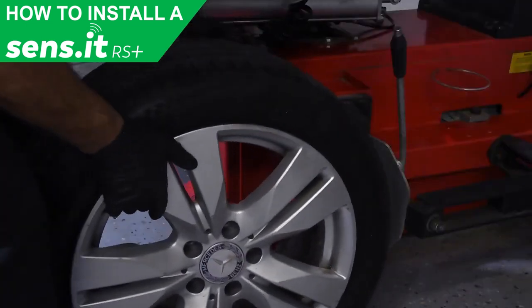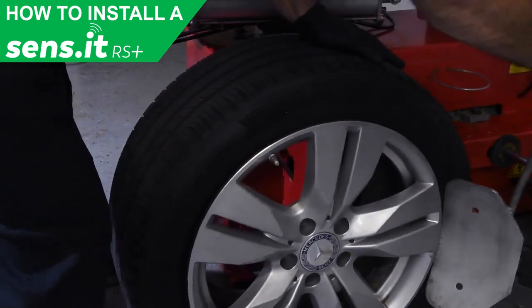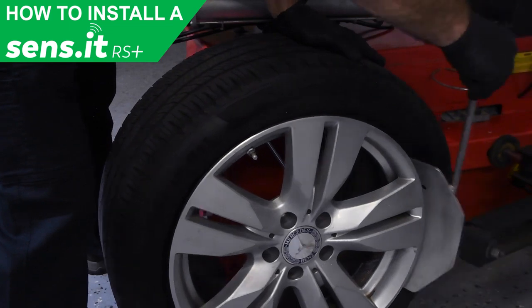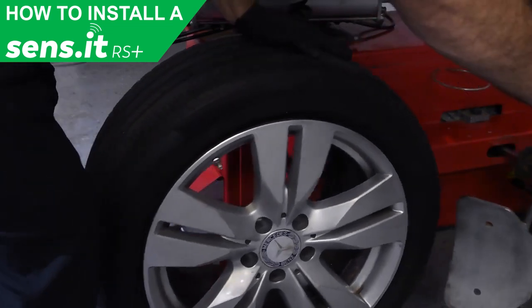To loosen the tire, place the bead breaker blade at least 90 degrees away from the valve in three separate positions. Placing the blade away from the sensor will prevent any potential damage.